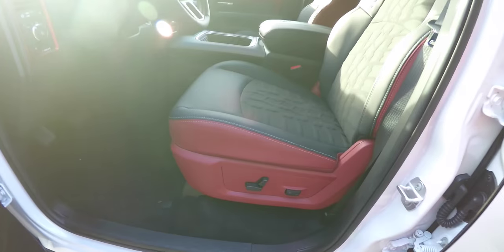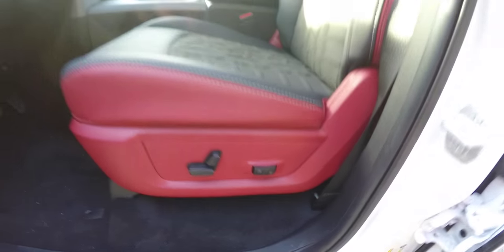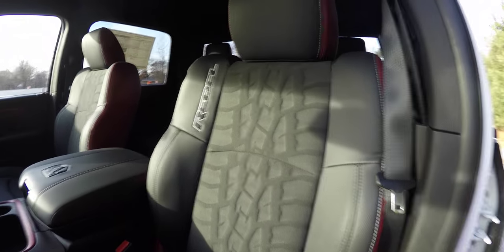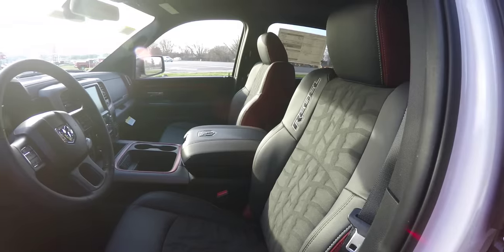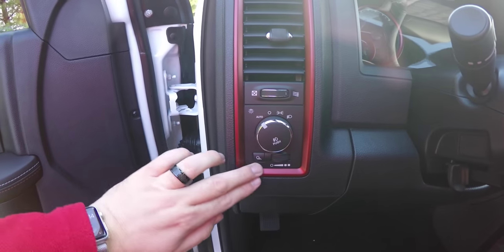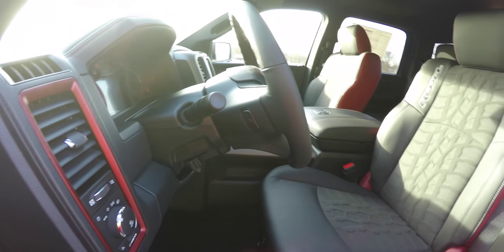Inside is the iconic red and black interior associated with the Rebel, with red trim on the side bolsters. It has a power driver and passenger seat with four-way adjustable or two-way adjustable lumbar support. The seats have an embossed tire tread pattern and Rebel logo, and on the side of the headrest you also have the Ram's head logo. The red anodized trim continues throughout.